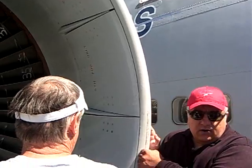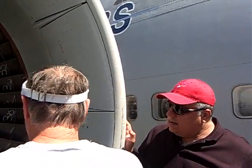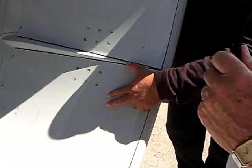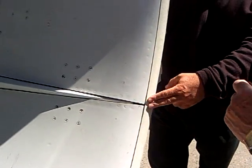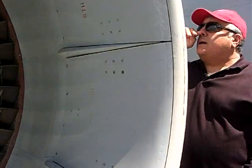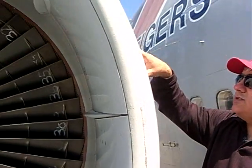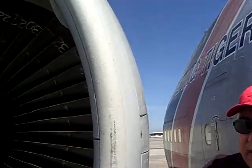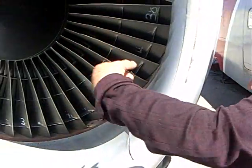You get this really nasty howl on takeoff when the pressure enters, and this minimizes that. These doors are called blow-in doors. Early versions of these engines — which this one is — it would actually suck these doors open. They're sprung closed, and when you advance the throttle and that fan really spools up,